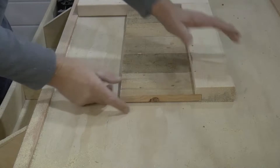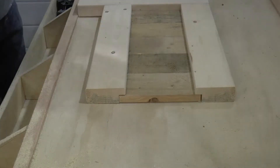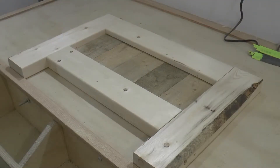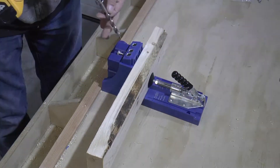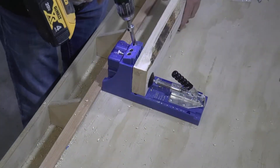Here you can see how nicely they fit together with the 2x4 frame. I'm using a Kreg pocket hole jig to drill holes on the back side of the two side 2x4 pieces, and these will be used to fasten the frame together.